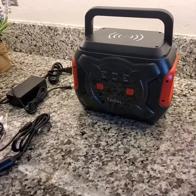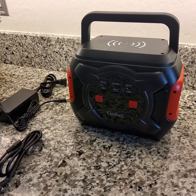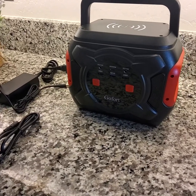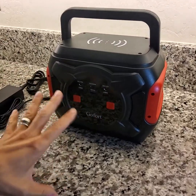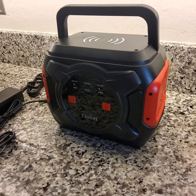Hey everyone, I'd like to tell you about the GoFort Portable Power Station. This is one amazing unit. It's very user-friendly — it just takes a bit to read all the instructions and figure out what all the ports are for, but it is user-friendly.